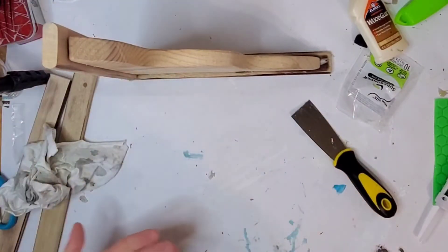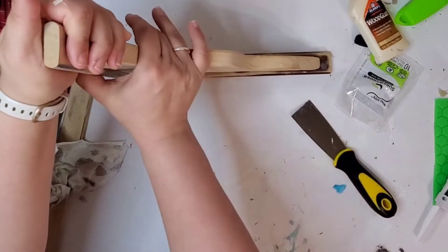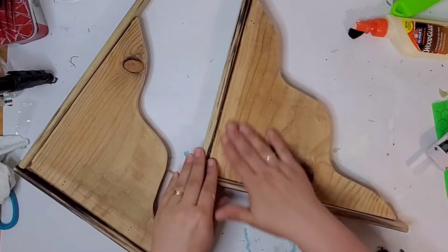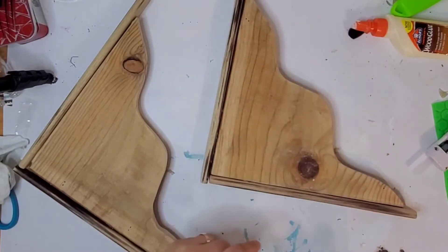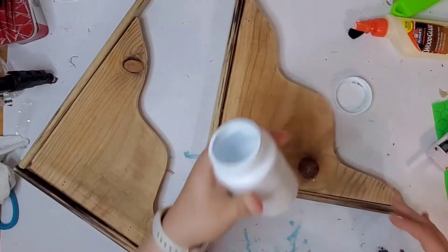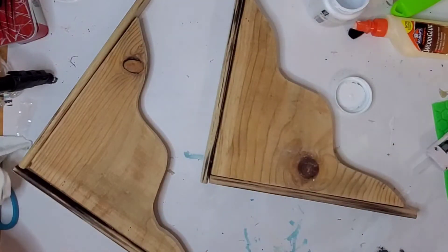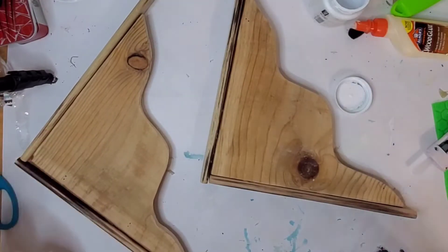Before I move on to the next step, I want to share my secret word: drill press. Do you guys have a drill press? I don't own a drill press but it's definitely on my wish list. I love watching anybody who uses that. So on to the next step — I'm going to paint these with white chalk paint.